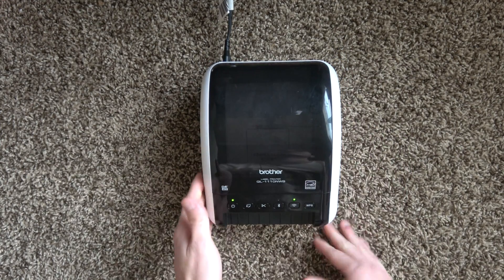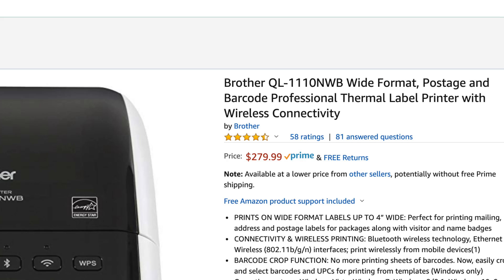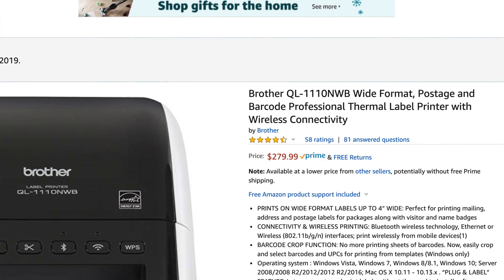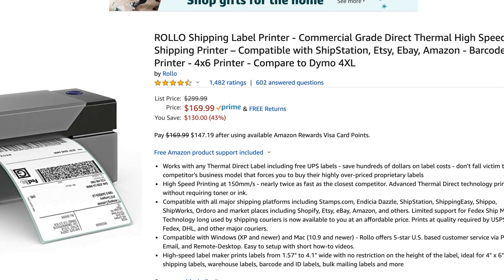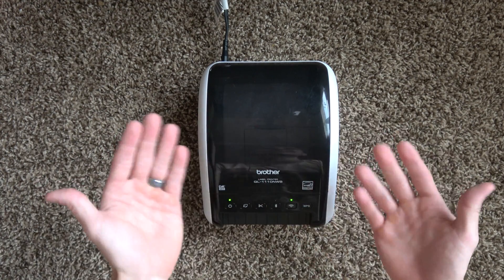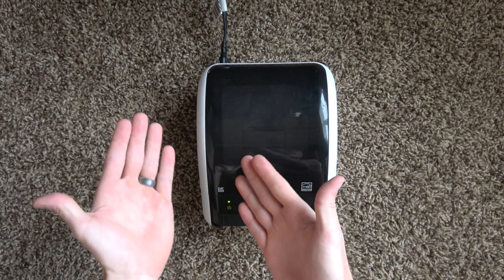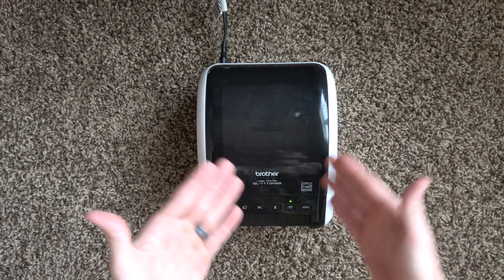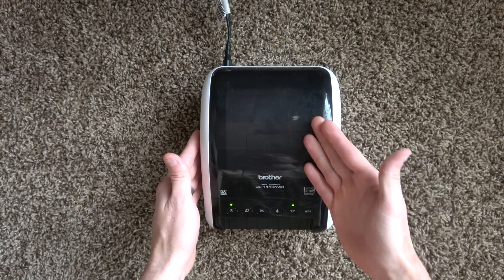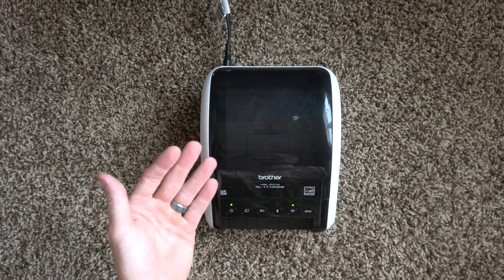The third potential issue is the price: it's $279 on Amazon. Granted, it's only about $100 more than the Rolo, and only about $60 more than the Dymo at normal price. You're going to have to decide if the convenience is worth it for you. I love it — it has improved my workflow for Amazon, eBay, Poshmark, Etsy, and the convenience of printing from mobile is the big takeaway.